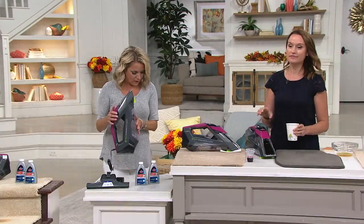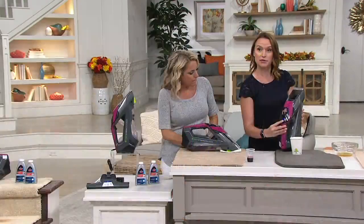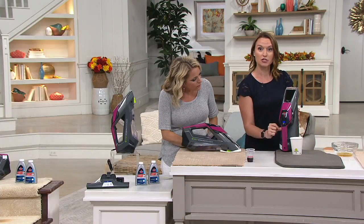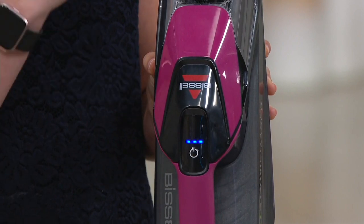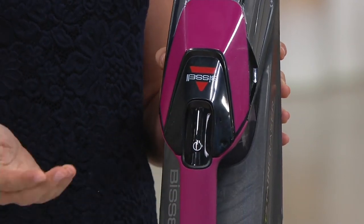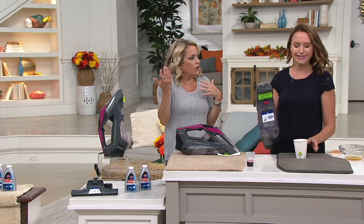It charges in just a few hours. When you turn it on, you're going to see a blue indicator light right here — that lets you know your power. As those dials start to go down, that lets you know the power is running out. It's a lithium-ion battery, so you'll have a consistent charge. We're at max power right now — probably about a good 15 minutes of run time. You clean it up, turn it off, put it back on the charger, and store it.